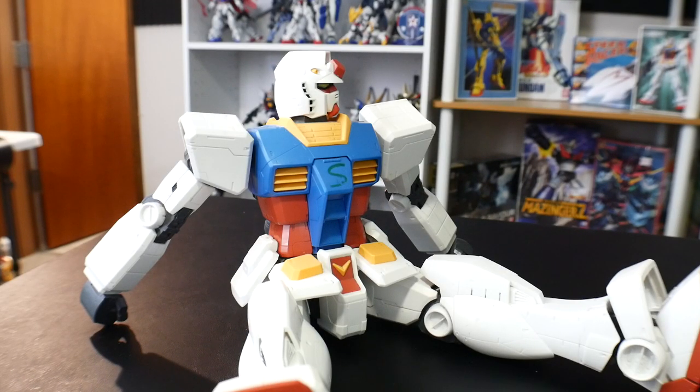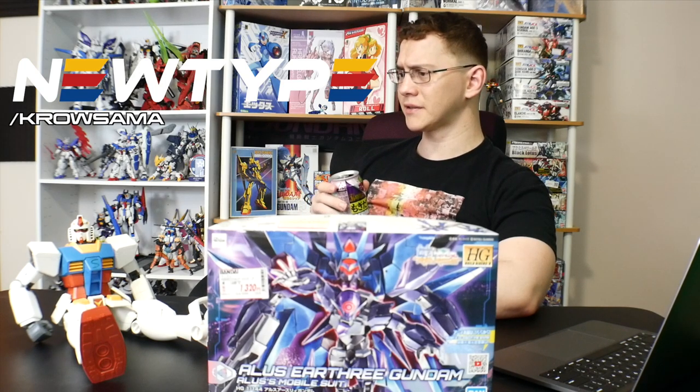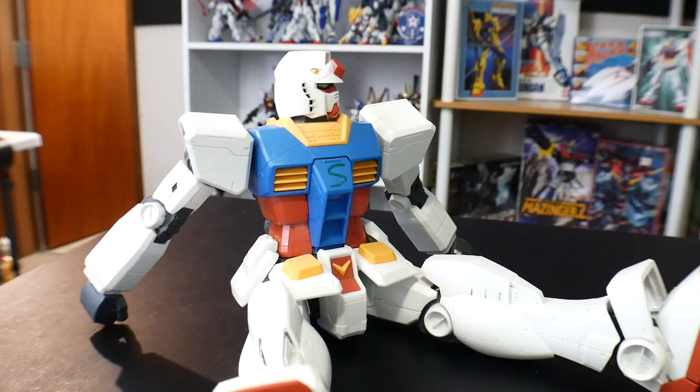Beats the hell out of me. But he said he's going back out there to hunt for something. Did he mention anything about NewtypeHQ.com slash Krosama so you can get 10% off your purchase? No, Crow. He didn't mention anything about Newtype.